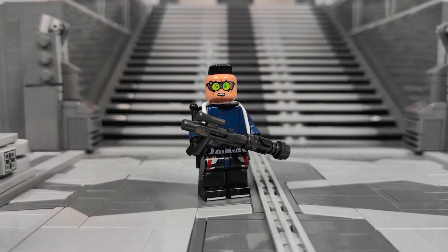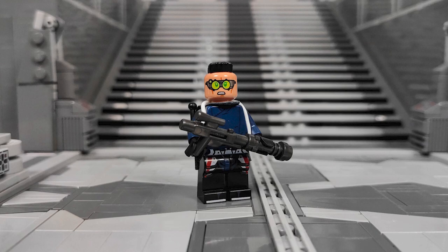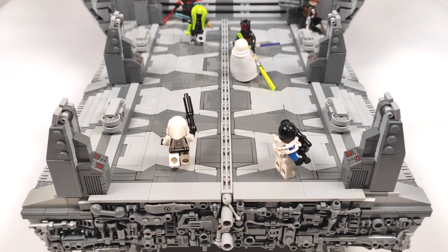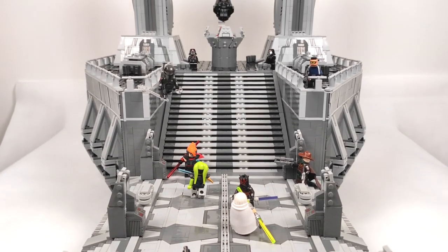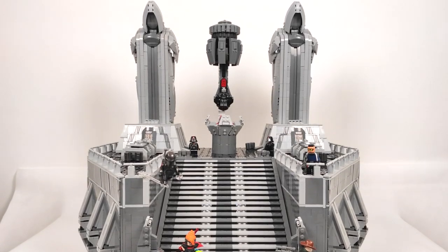I'm sure you got enough of me just talking and showing you small glimpses of the build when you came here to see the whole completed thing. So here it is guys — the False Emperor's Throne Room. Go ahead and tell me that's not impressive.